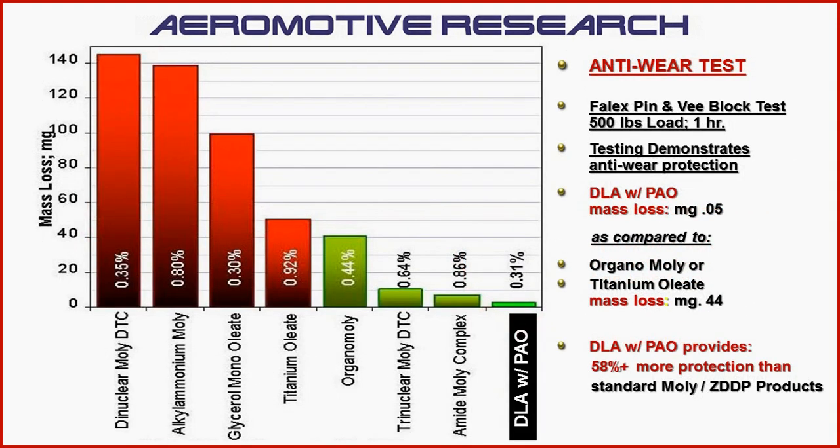Another important component is the anti-wear capability. The diamond-like additives with the PAO polyalphaolefin synthetics, as compared to products that use moly and zinc, improve protection by 58% to 60%. If you use a gear lube that does not have the diamond-like additive protection, the improvement in anti-wear capability is closer to 75% to 100%.